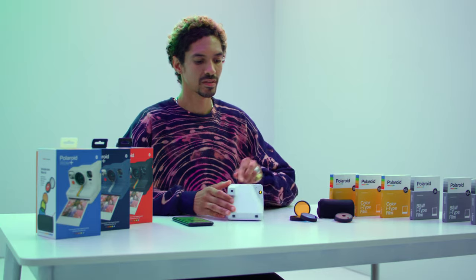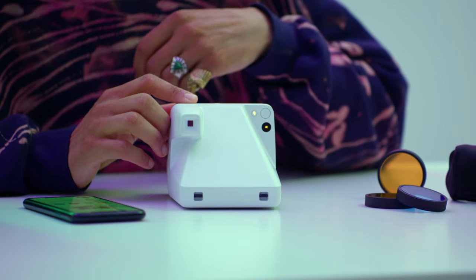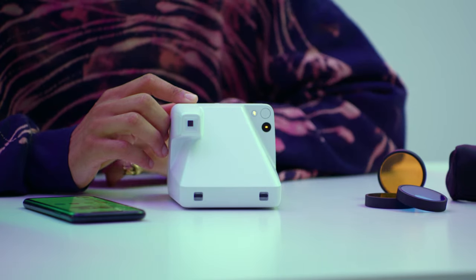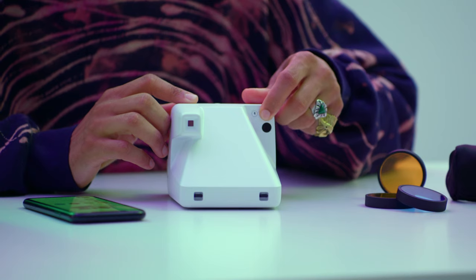To adjust the exposure value of the Polaroid Now Plus, use the flash button. Long press the flash button to enter the EV mode on the film counter display. Press it again to toggle between brighter, darker, and off. Leave for seven seconds. The bar will blink to show your exposure value has been saved. To reset it, turn off the camera.